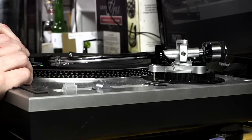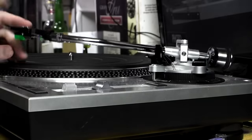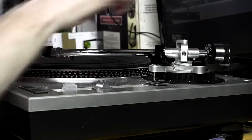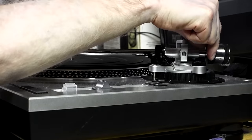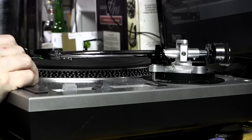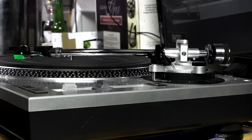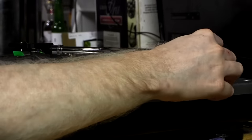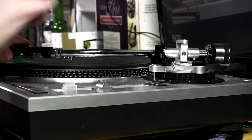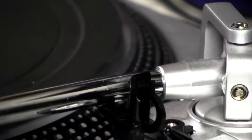To balance the tonearm, turn the counterweight at the back — the actual weight, not the front ring. Also make sure your cueing lever is down and set your anti-skating to zero so it doesn't affect the balance. Turn the weight until the tonearm floats completely level — that's your zero tracking force. It takes a little adjusting back and forth to get it just right.